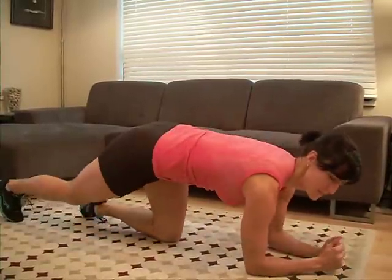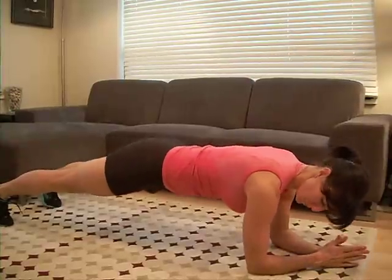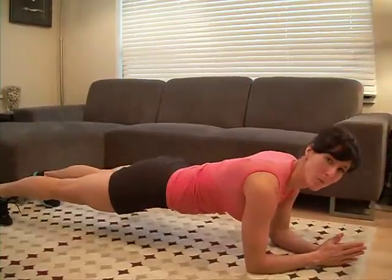You're going to come down and start on those elbows, shoulder width apart, or maybe a little bit wider.